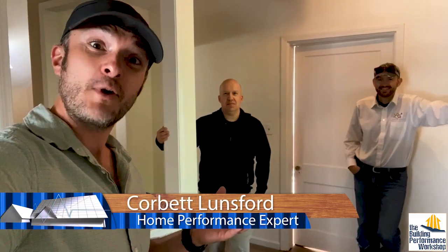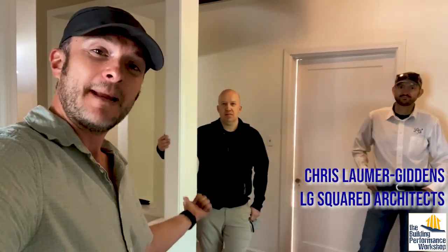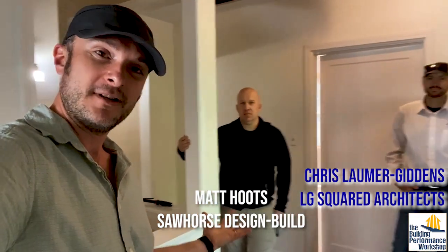Hey everybody, we're at a new renovation, which I'm excited to be done with my house so that I can work at other people's houses. We've got Chris Lummergiddens from LG Squared Architecture, we've got Matt Hoots who's the builder on this project. We're in Atlanta's midtown neighborhood.